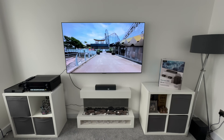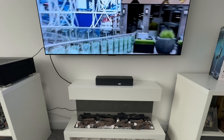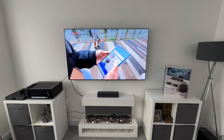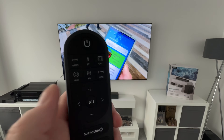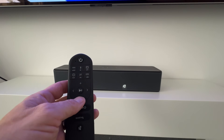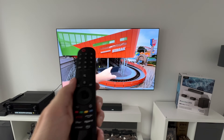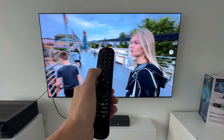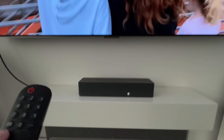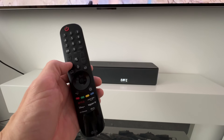I've now got this soundbar all fired up. I just want to quickly show you what happens when we adjust the volume. This is really good if you've got it connected via eARC. If I press the volume up or down button on the soundbar, that goes up and down. But the other great thing is if we grab the TV remote and turn the volume up or down using that, you can see it is actually turning up and down the volume on the soundbar. So it's great that you can still utilise your original TV remote.